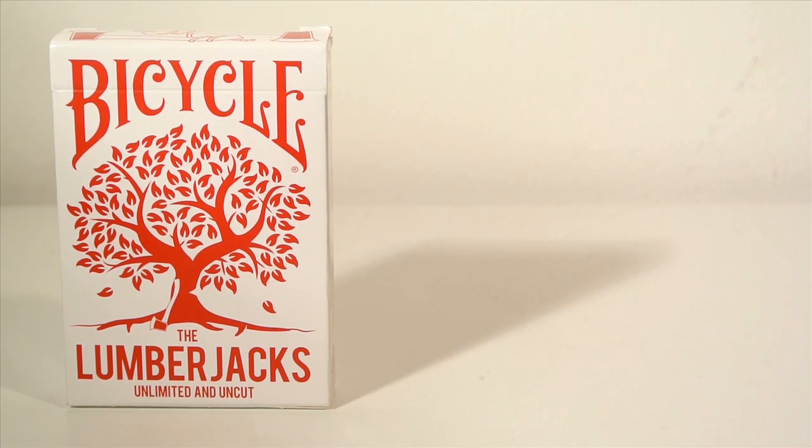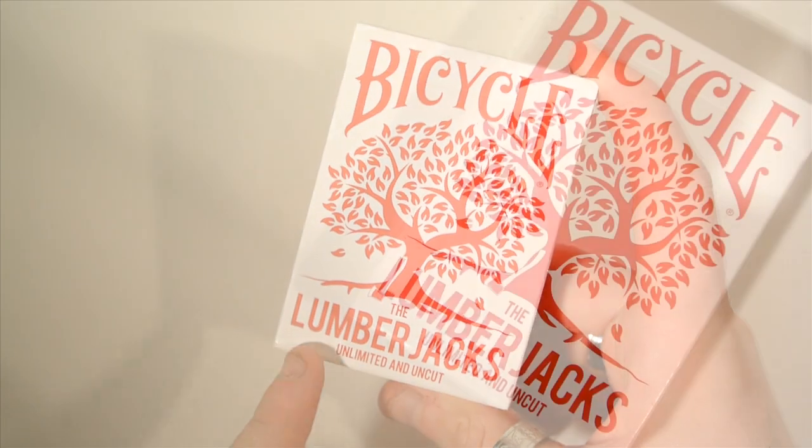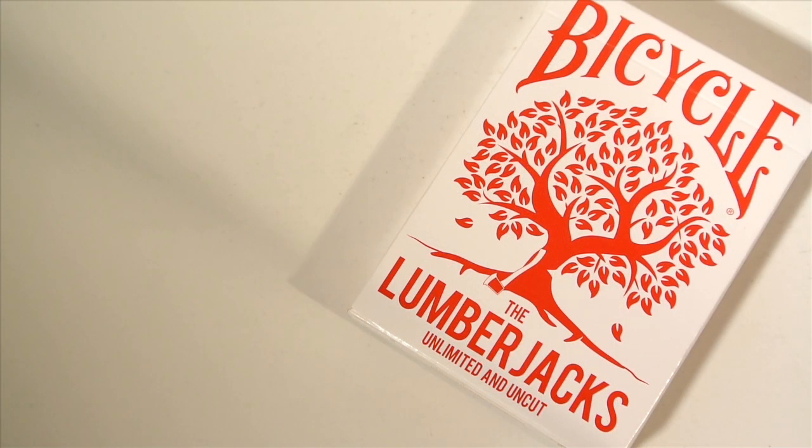But a really, really, really cool deck. Let's stop talking and get into the front of the deck. So first off, it has a bicycle logo on the front, and it has the Lumberjacks Unlimited and Uncut deck branding.